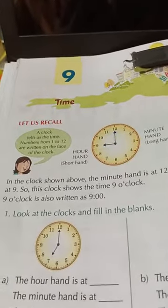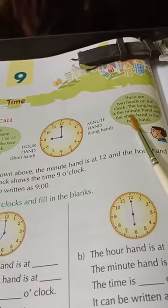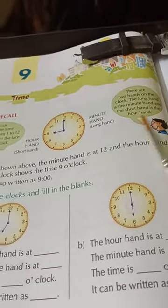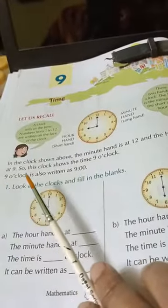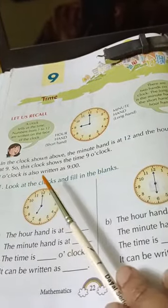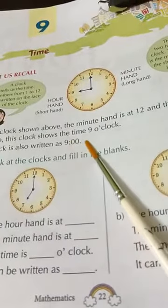1 hour contains 60 minutes. Remember that. There are two hands on the clock: the long hand is the minute hand and the short hand is the hour hand. In the clock shown above, the minute hand is at 12 and the hour hand is at 9, so the clock shows the time 9 o'clock, which is also written as 9:00.